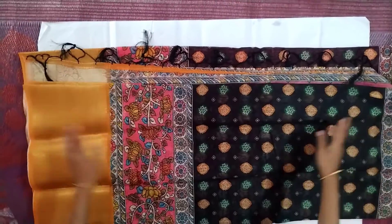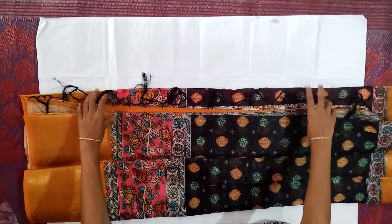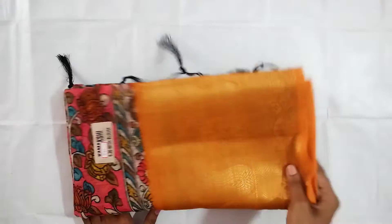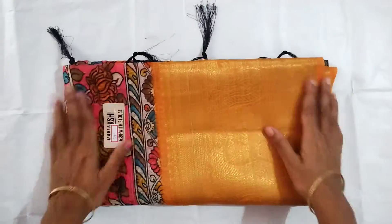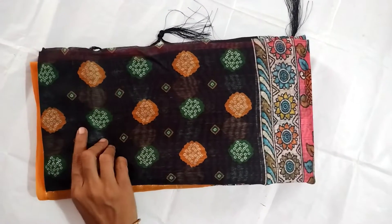If you are looking for a long border, you will see a ring. I will see the blouse. If you are looking for a long border, I will see this blouse. I will show you how to make it.